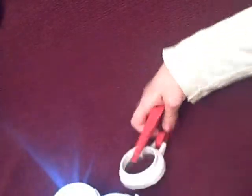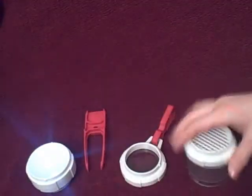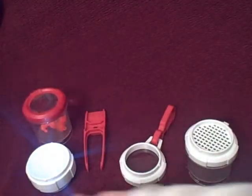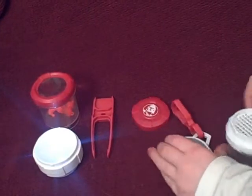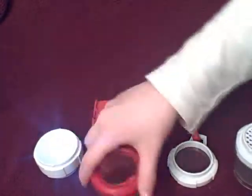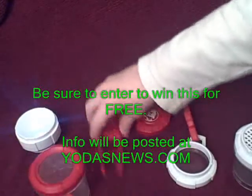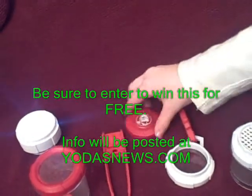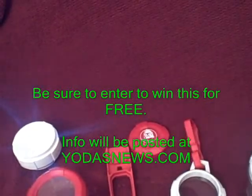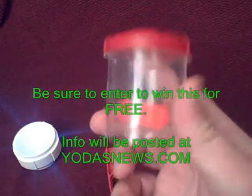Thanks for taking a look. We're going to review the mini lightsaber tech lab next. Also, if you're interested in getting one of these, thanks to Uncle Milton we're going to be giving away one to a lucky reader. There'll be information on yodasnews.com and on the right side of this video on how you get entered to win — it'll ship for free direct from Uncle Milton to you.